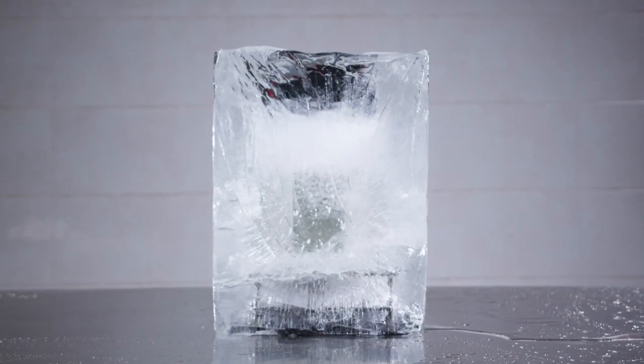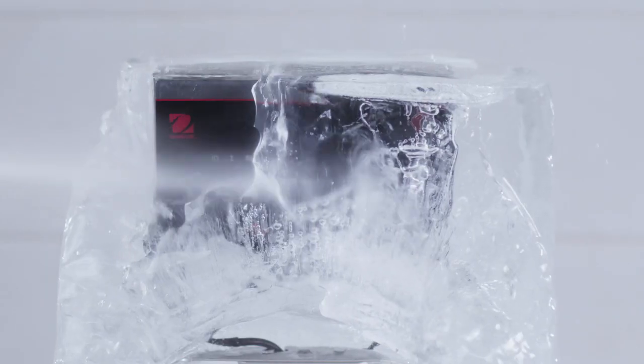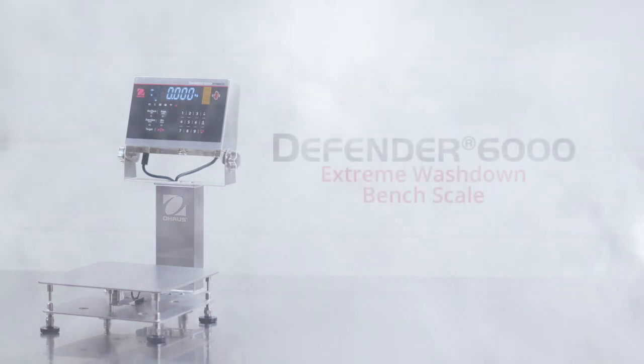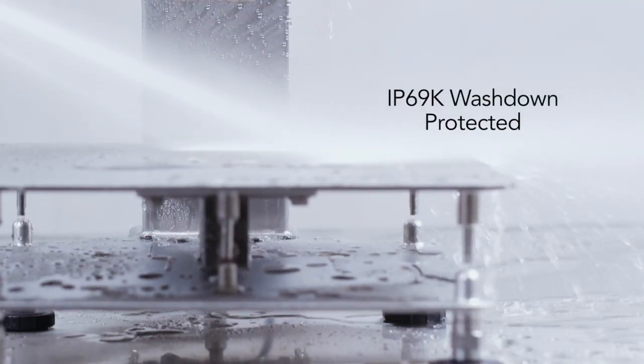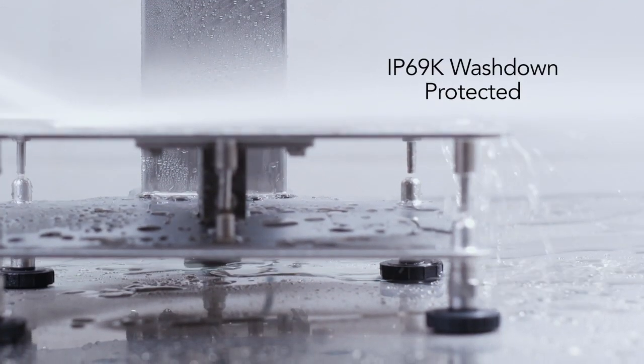In harsh work environments, you need a rugged bench scale that can stand up to extreme temperatures and harsh cleaning. Introducing the Defender 6000 Extreme Washdown Bench Scale. Easy to clean and wash down, protected with advanced modes to meet demanding weighing needs.